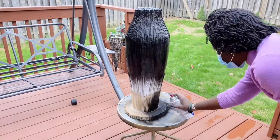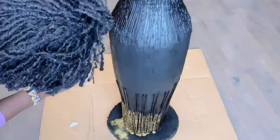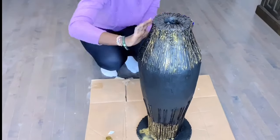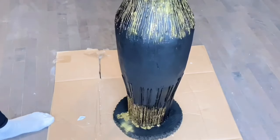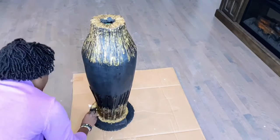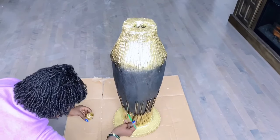I proceeded to spray paint the entire vase black. Then I used this metallic gold treasure paint to highlight the details on my floor vase. My intention is to make this black and gold decor to match my previous fall glam home decor DIY videos. I actually applied five coats of this to get the effects that I wanted, and I love the outcome so far.